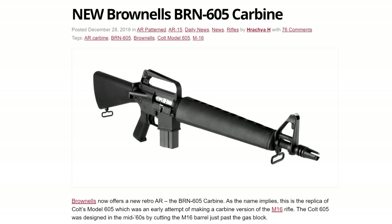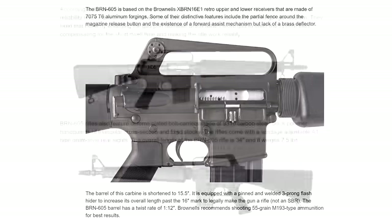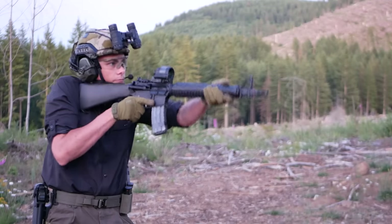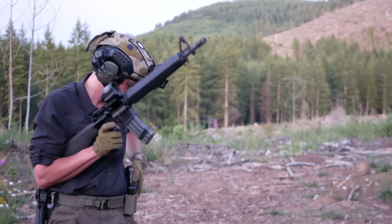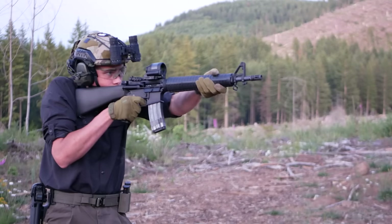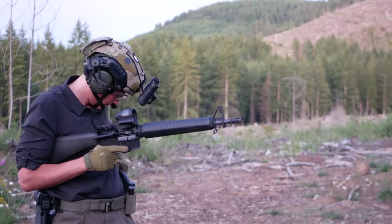The story of the dissipator starts with the Colt 605, which was the first attempt to make a carbine-length AR-15. There are no free-to-use images of the Colt 605 on the internet, so enjoy these screenshots from a TFB article about the since-discontinued Brownells BRN-605. Colt took the standard AR-15 of the time and shortened the barrel as far as they possibly could without any other substantial changes. The end result was a 15-inch barreled variant that did not work. Vanishingly small numbers of Colt 605s were fielded in Vietnam by special forces units before the adoption of the M16, but they didn't stick around for long because the Colt 605 did not work.